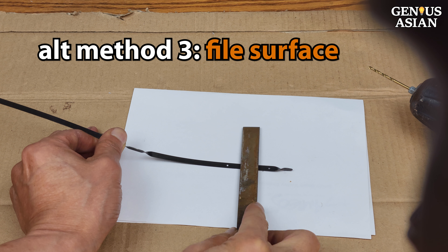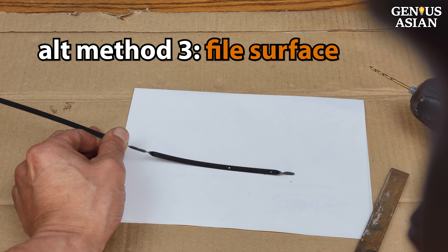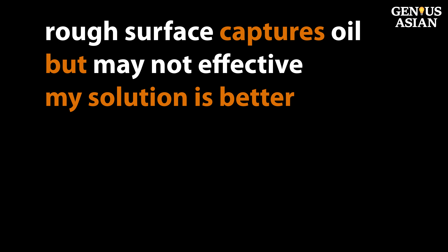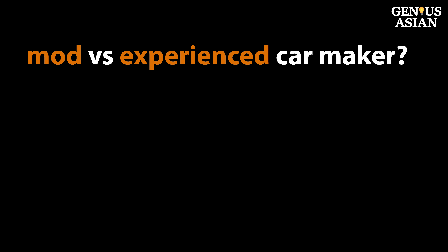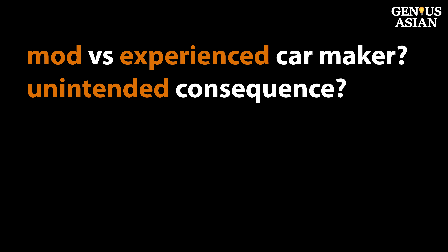Our last alternative method is to use a file on the surface of the dipstick. If you roughen the surface, you will capture more oil than a smooth surface will. However, this may not be effective, because it is less clear than simply looking at a single hole in the dipstick, such as our solution presented at the beginning. Since some cars have dipsticks which are harder or easier to read compared to others, please leave comments below on your experience. Modifications to the dipstick itself are not likely to improve on the dipstick developed by the experienced car manufacturers. Moreover, irreversible change to any car part may have unintended consequences. My method, on the other hand, uses the existing holes in the dipstick but in an innovative way.